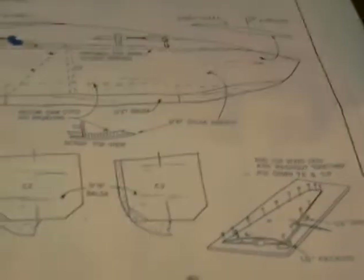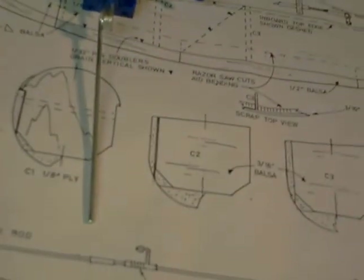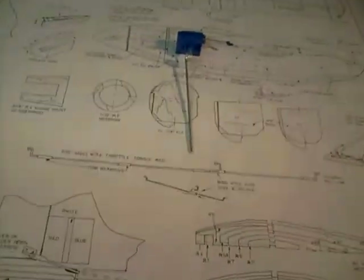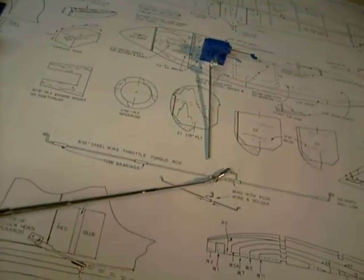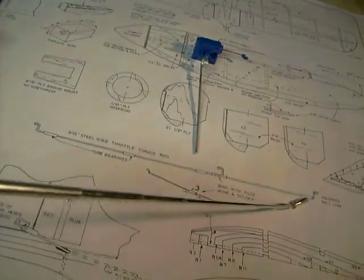Getting back to what I was saying before, before my memory got filled — one of the things that Mr. Gordon Whitehead did which made this plane unique: to operate both engines he made a torque rod. You can see here on the plans — here's a torque rod that he made. He had some ball links; here's the ball link that hooked to the servo, this one went to the engine, and this side here went to the engine as well.